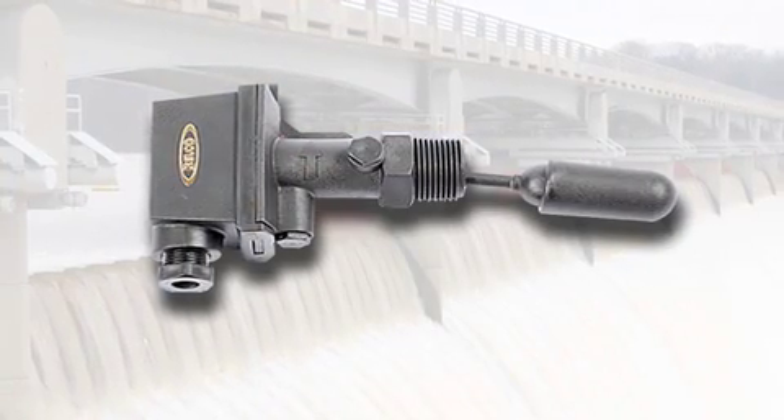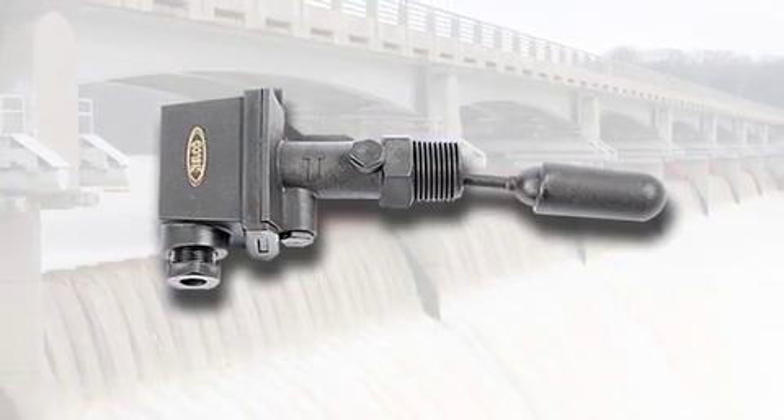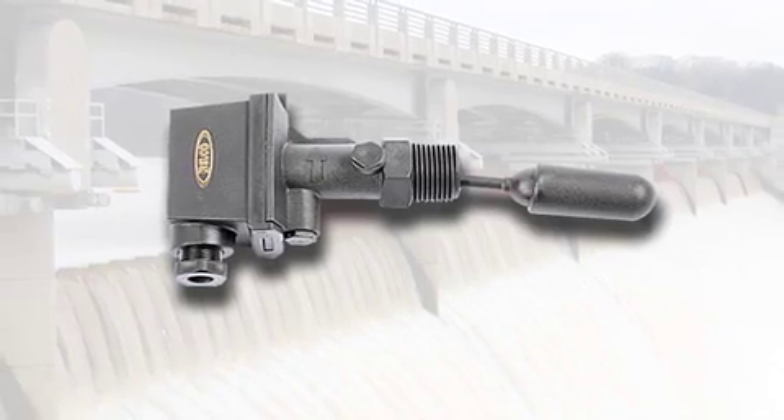Another version of non-corrosive technology is this silent tree level switch from Kelco in Australia. The Australians obviously know a fair few things about water preservation as they get a lot less of it than we do in England. Again, the same principle applies — it's a level switch but there are no metal parts in contact with the water.